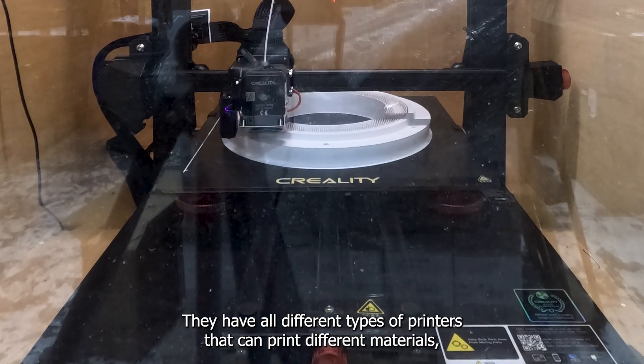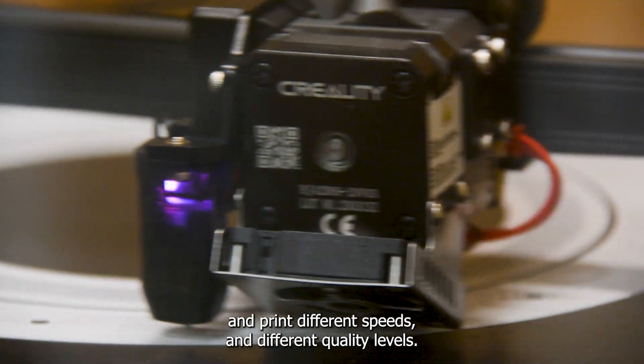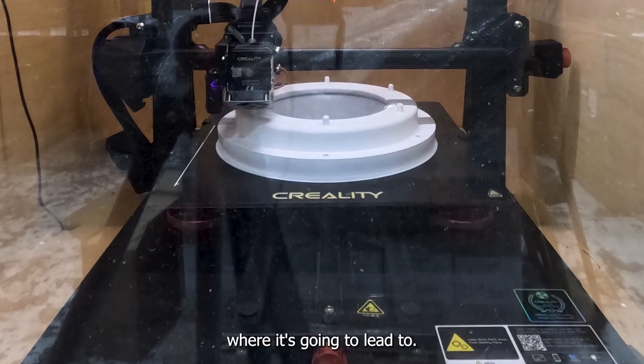From here, the sky's the limit. They have all different types of printers that can print different materials, at different speeds and different quality levels. It's really exciting to see, as this project is proving that it can be successful, where it's going to lead to.